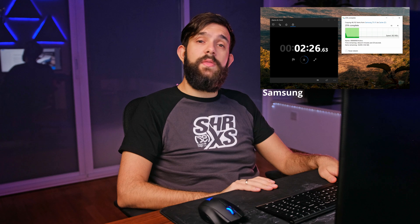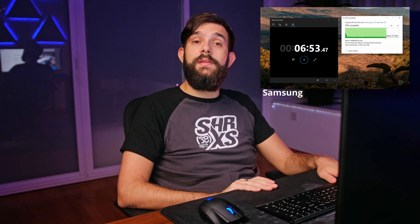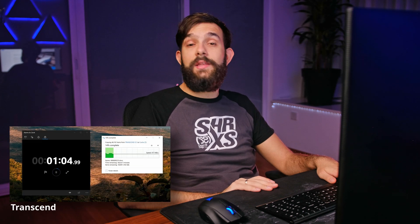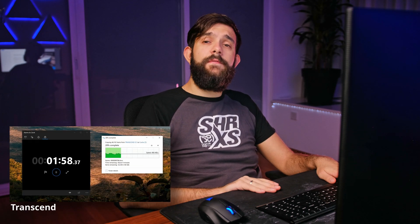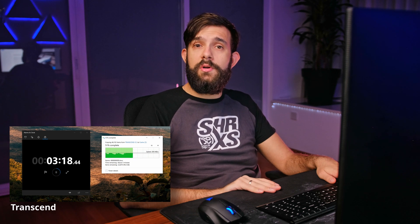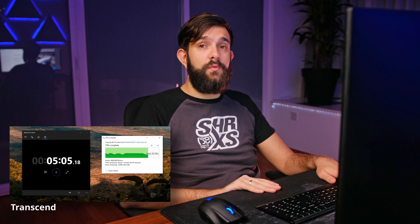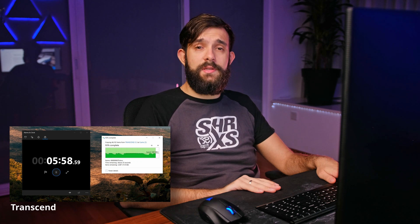So I immediately reversed the test — now reading data from the drive and saving it onto the PC. Samsung's speed was between 320 and 400 MB/s, completing the test in 9 minutes and 2 seconds. Transcend absolutely flew through the test, maintaining speed between 400 and 600 MB/s and completing it in 6 minutes and 24 seconds — a 40% improvement.